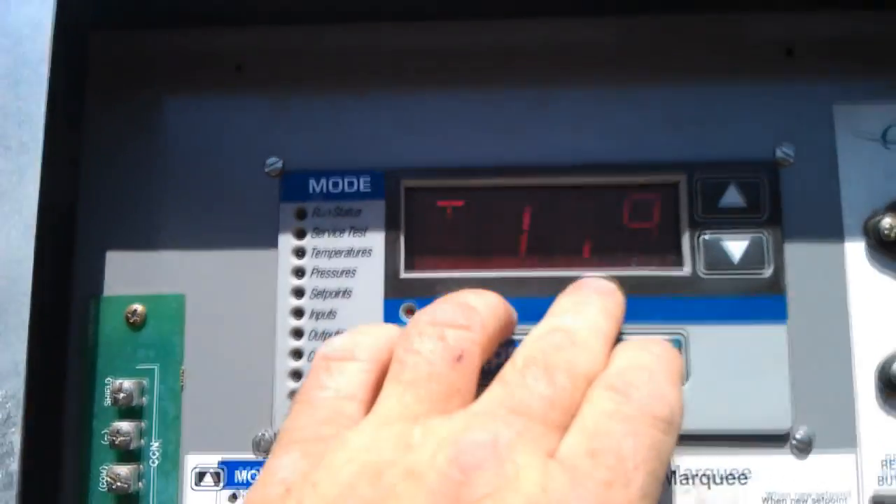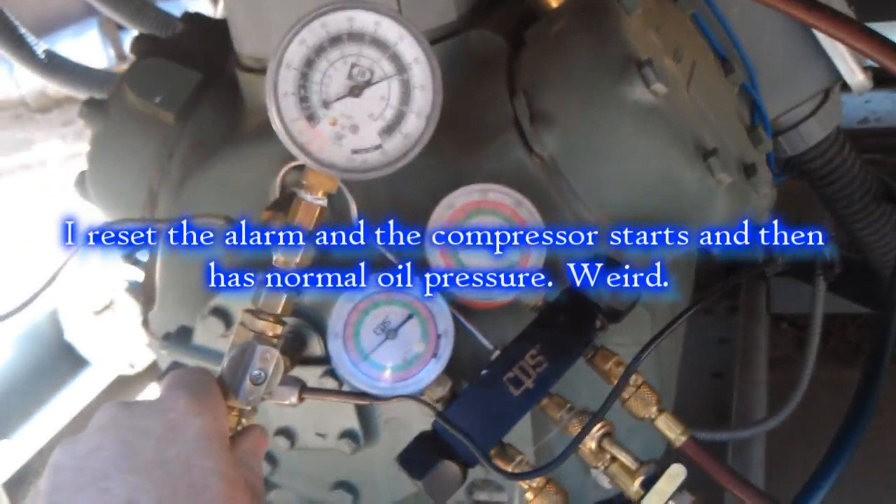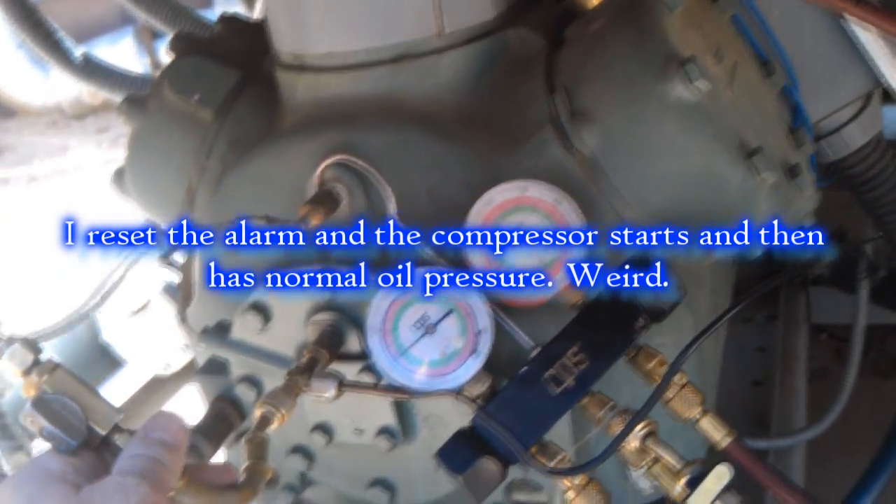T-119 — free circuit, no oil pressure. About five minutes later, still running fine: 55 suction, about 82 oil pressure on the test port.